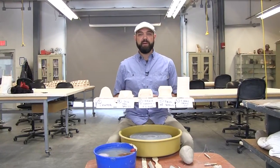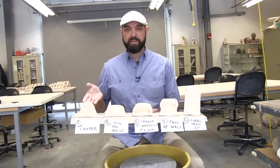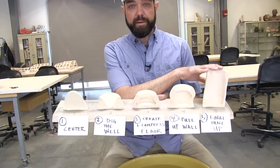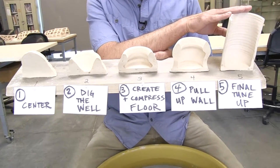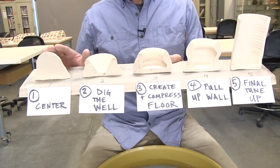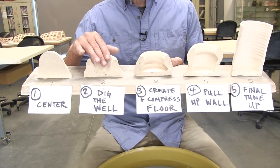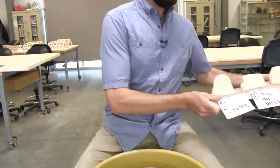Hello. In this video I'm going to be demonstrating throwing a basic cylinder. I have cross sections of the five basic steps. The goal here is to have a cylinder that has straight walls and even walls. In this video I'm going to demonstrate on my kick wheel. Between each step I'm also going to show you the hand positions in cross sections such as these. So let's get started.